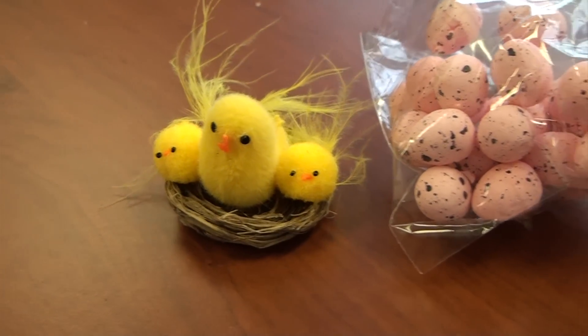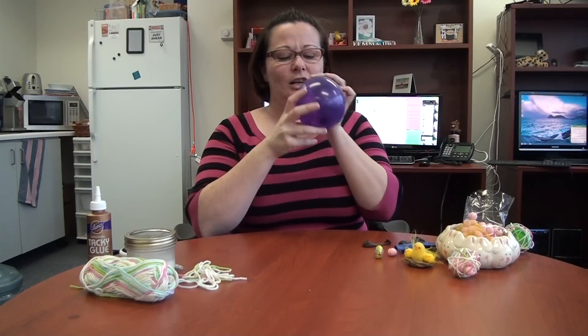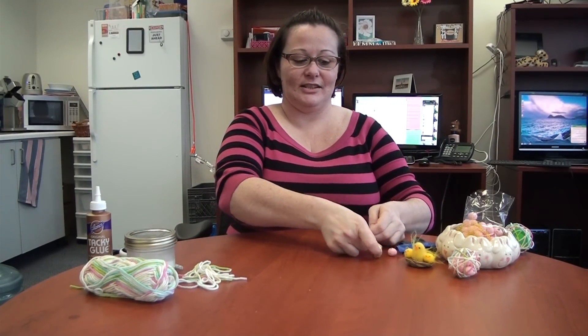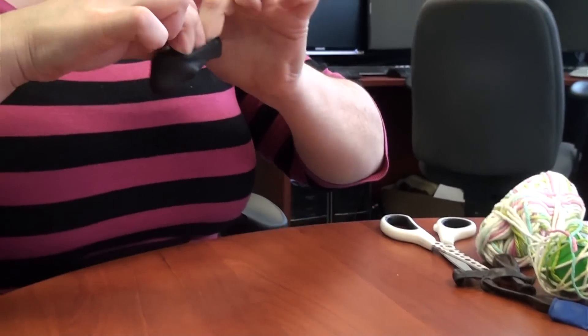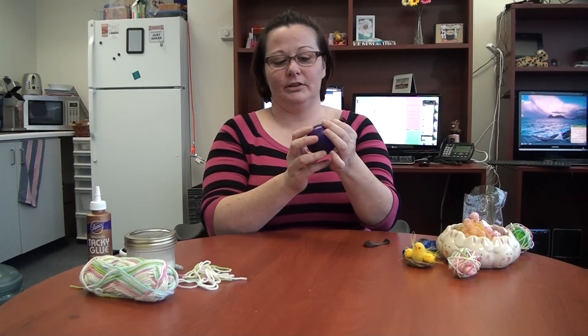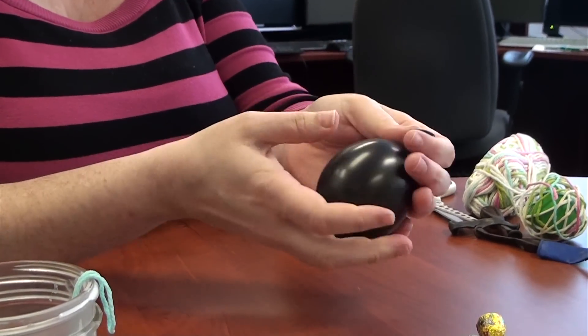The first time I tried to use them it didn't work, so we'll see what happens the second time. To start, you stretch out the balloon and blow it up, then you're going to open it up and stretch it because you're going to put the little treats inside. I'm going to throw in a little chocolate egg and this little egg here, and also a couple of other ones too. Then blow the balloon up again, and you're going to want to try to make it egg-shaped. Make sure that you tie the balloon really tight.